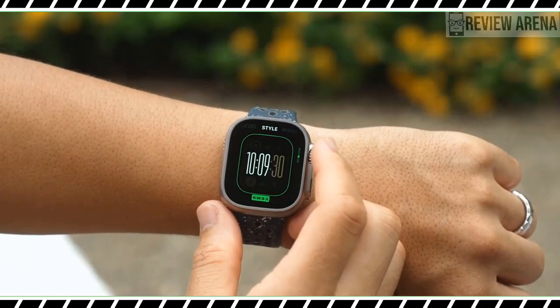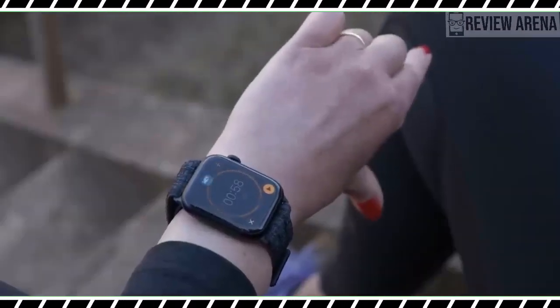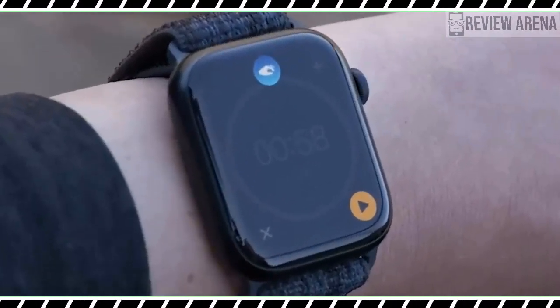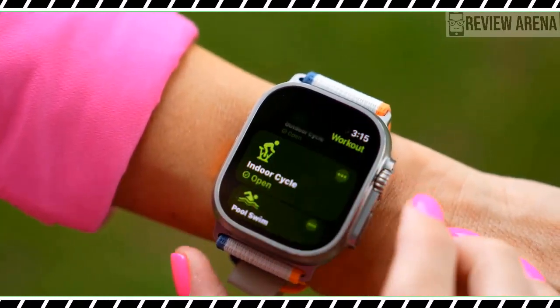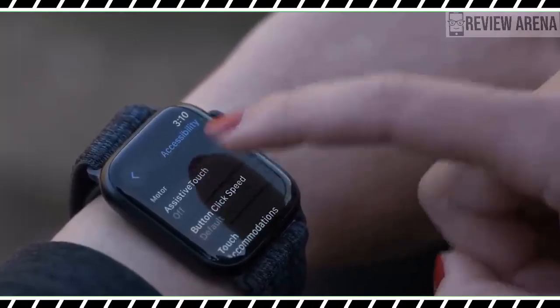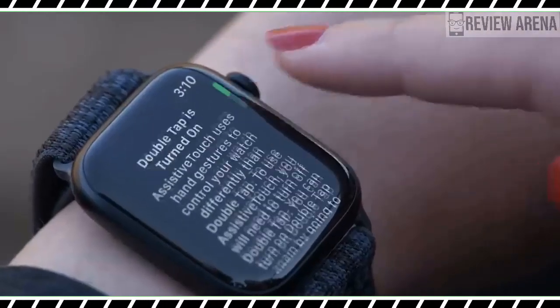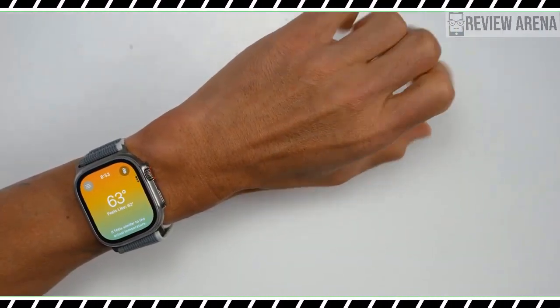Although Apple Watch Ultra has been adopted by all sorts of users, the device at its core is a sports watch. In many ways, it's one of the best running watches, with a precision start feature, an action button that can pause workouts, and dual-frequency GPS that has proven as accurate as Garmin watches in our testing.